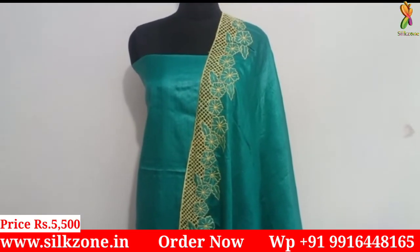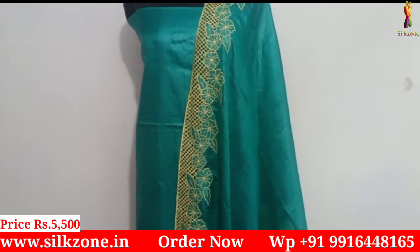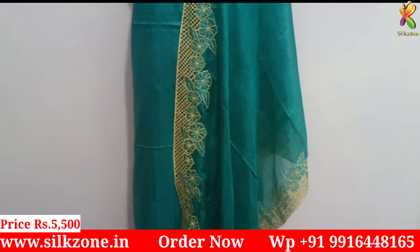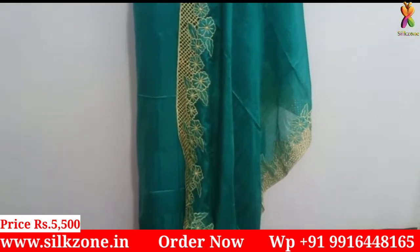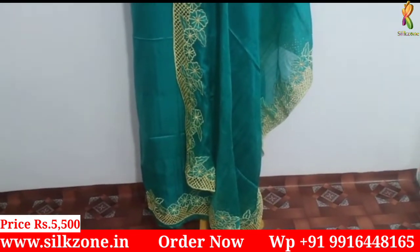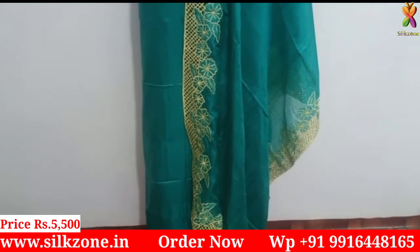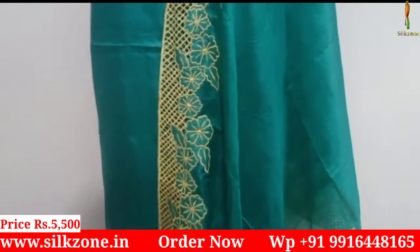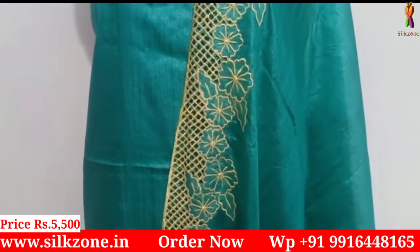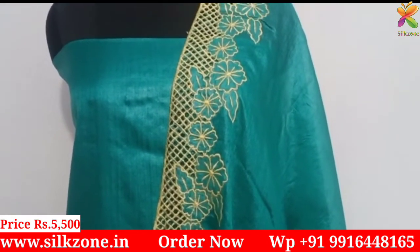See this one — it is very beautiful, in rama green color with cut work design in light yellow color. The rama green and light yellow color combination is stunning. This one has cut work design on all four sides of the dupatta as well as on the bottom of the top. The cost of this dress material is just five thousand five hundred rupees because of the four-side cut work design.